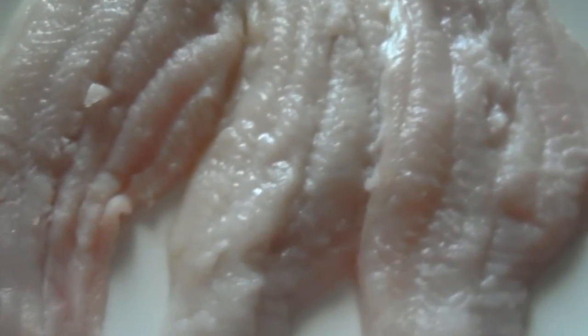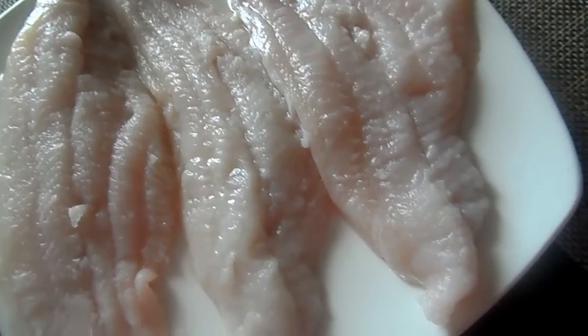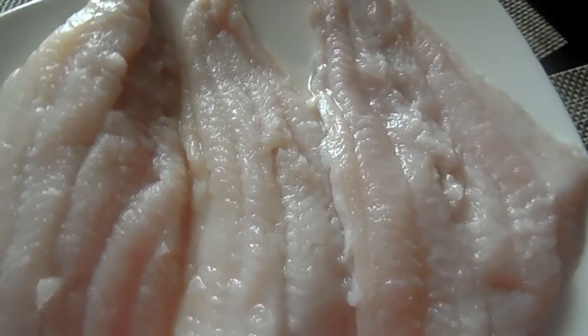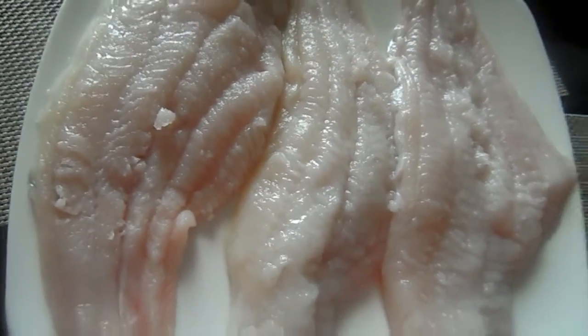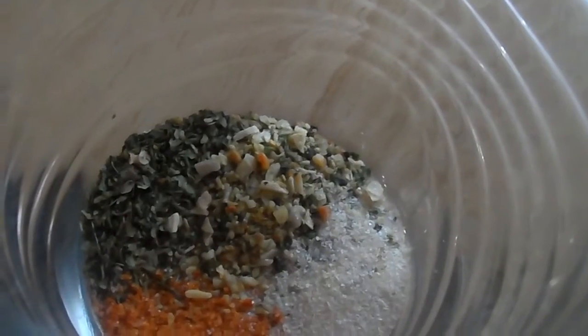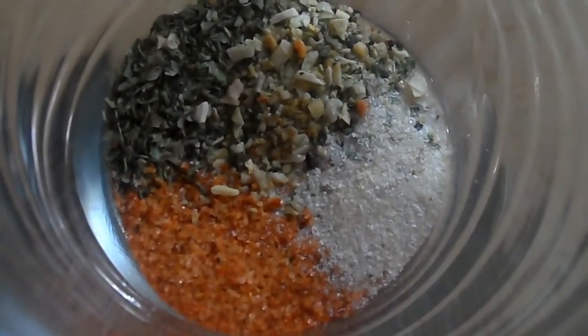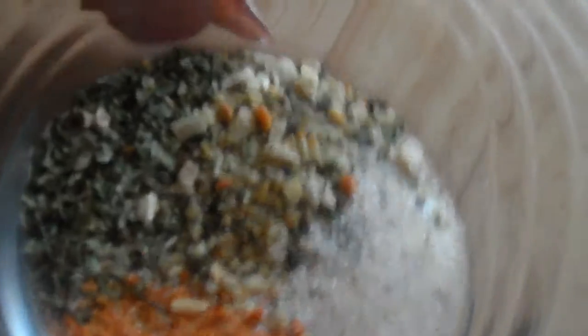Now, moving on to some fresh Louisiana catfish. Not bossed fish — no shade, but shade — some fresh Louisiana catfish. We're going to bake some of this. First, let's season this stuff. I got some Cajun seasoning, some onion powder, some garlic and herb Mrs. Dash — all kinds of stuff. Check the description, I got you covered.